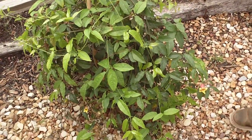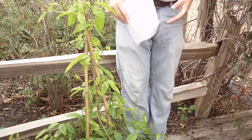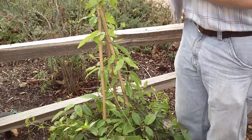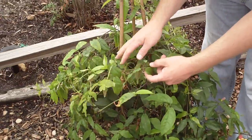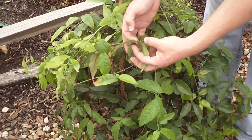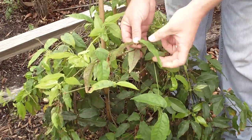This is Bignonia capriolata, a cross vine. One reason that they call it cross vine is because this is opposite leaf arrangement, so you'll see leaves on either side of the node. And then this is actually a trifoliate leaf arrangement.